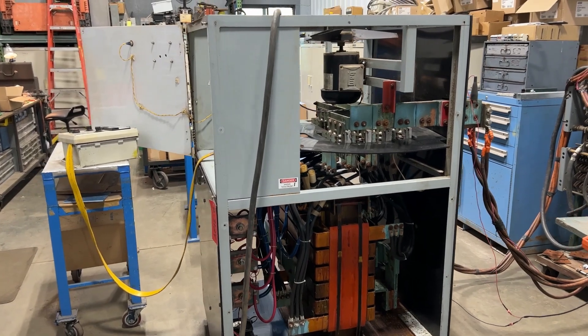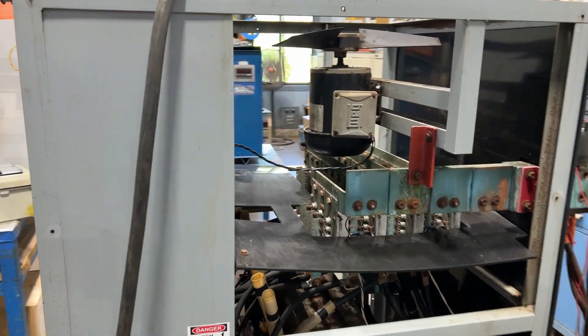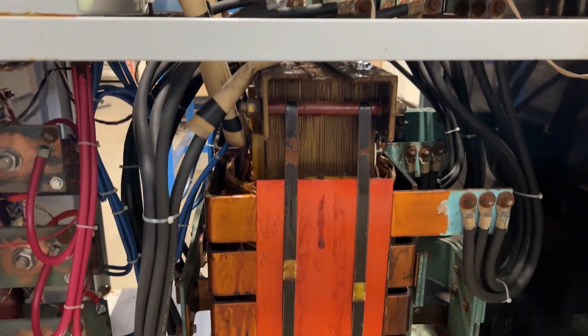Hello, today you're looking at an Aldonix 5000 amp 15 volt air-cooled rectifier brought to you by Lanco. The unit has been tested and checked out here by our electricians on staff, and it's in very good working condition.